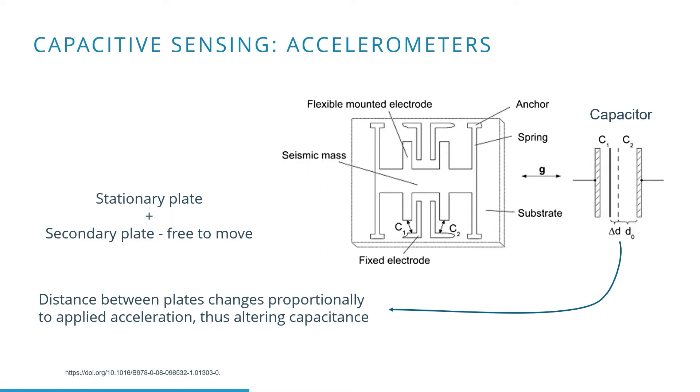This variation also creates a varying capacitance. This capacitance can be converted into an electrical voltage and sampled by an ADC to be converted into a digital signal.